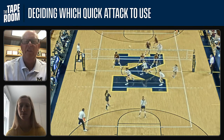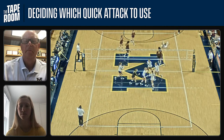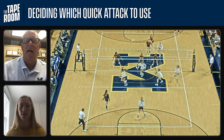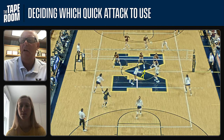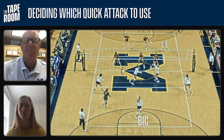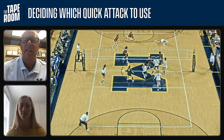Next we've got Paige coming out of transition — she loads really well. This is a good example where the ball is dug — it's a good dig, but it may be tough to run a quick with our middle. That's going to put two blockers right on her. But by running this BIC, it allows us to still keep something quick in the middle of the court. Paige is doing a great job of loading. Their other blocker bailed, and now she's got a gap to hit into.